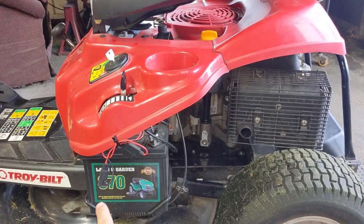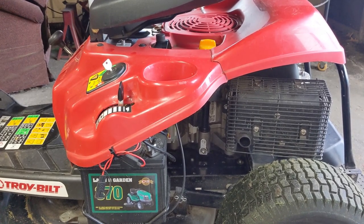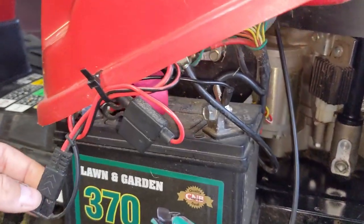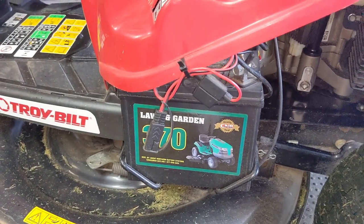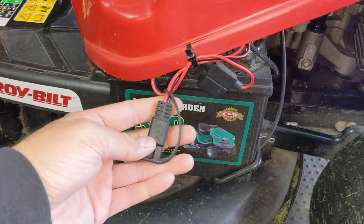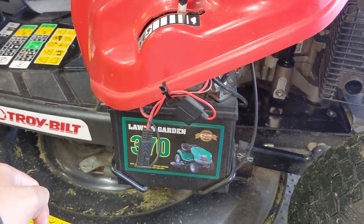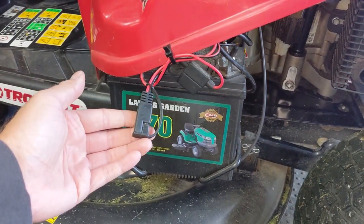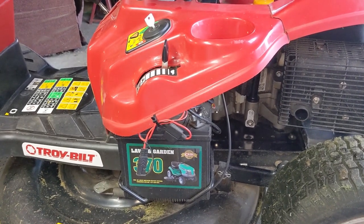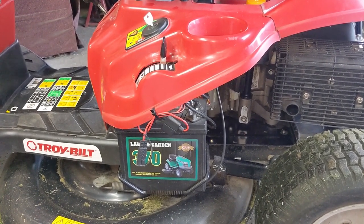Every time you turn the key, you're using a little bit of the charge from your battery to rotate the starter, turn your flywheel, and get your engine started. On this particular battery, you can see some wires coming out — my customer has hooked up a couple of wires to the battery terminals for a trickle charger, an external one. When he's done cutting his lawn, he drives this into his shed, where he has a trickle charger on the shelf, and he just plugs it in. He doesn't have to hook it up directly to the battery because these little cables go directly to the terminals.